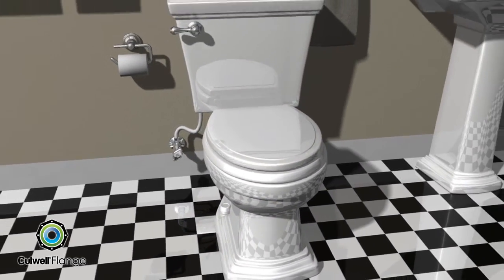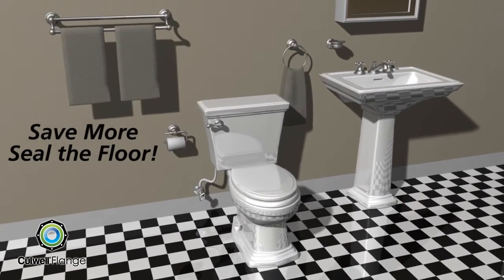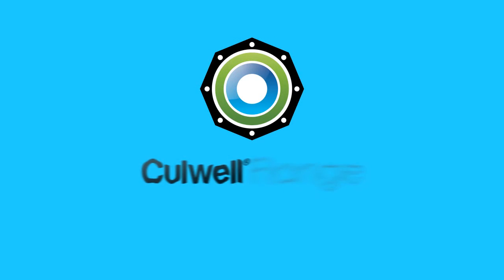The Cullwell flange. Save more, seal the floor. Fix it and forget it.